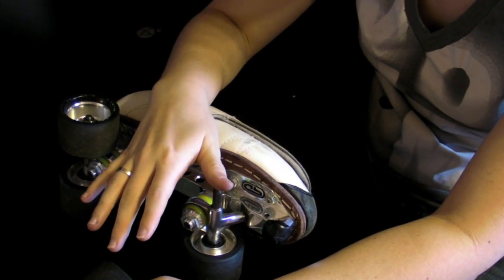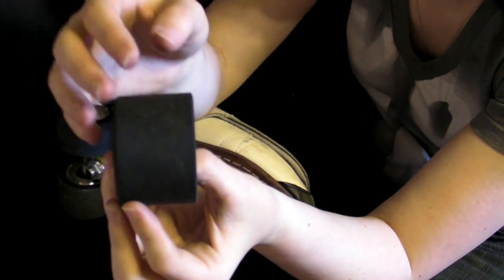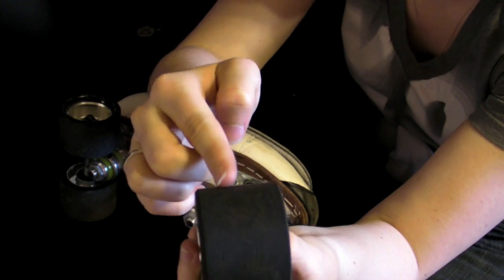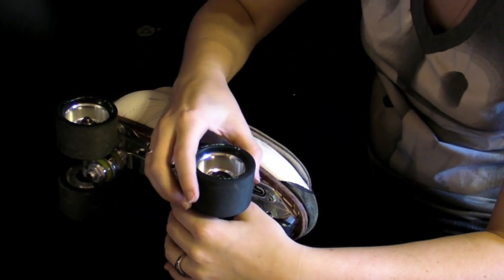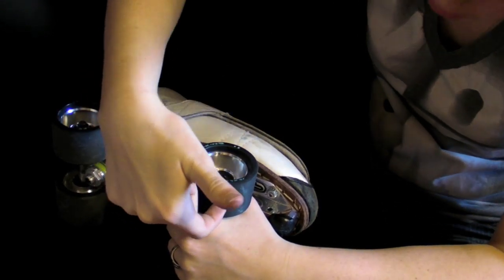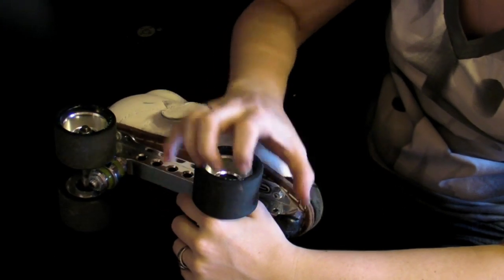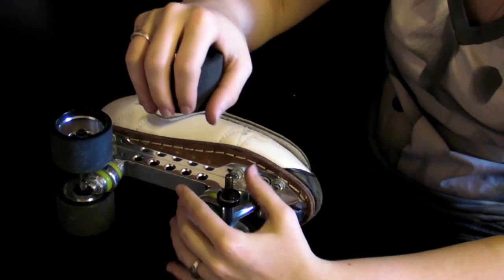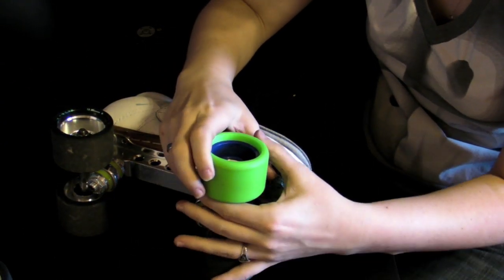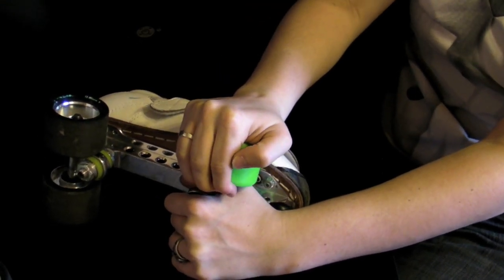Taking out your bearings using your axle is not my preferred method — it's kind of a last resort if you don't have a tool. Get your wheel and find where your bearings are sitting; most wheels they sit offset, off to the side. Find the middle of the two bearings. Put your wheel onto your axle and put the tip of the post where you think the middle is. Rock back and then pull up — your bearing should come out. With a plastic hub, just pry the back and pry it off; you might have to adjust a couple times to get a good grip on the inside.